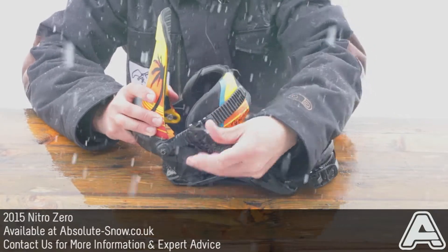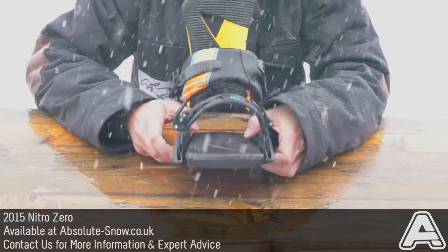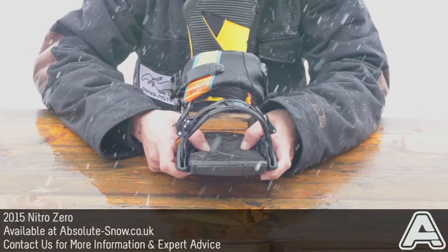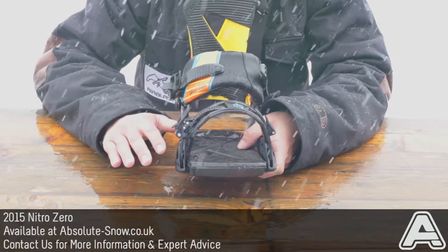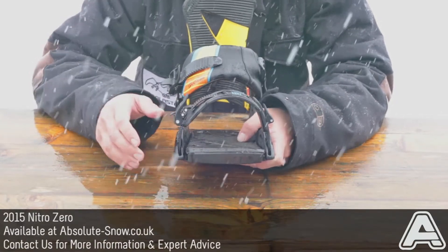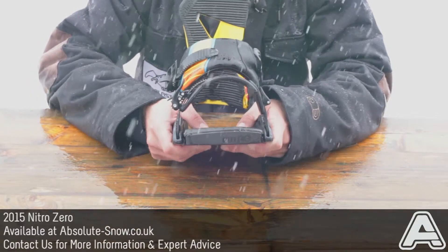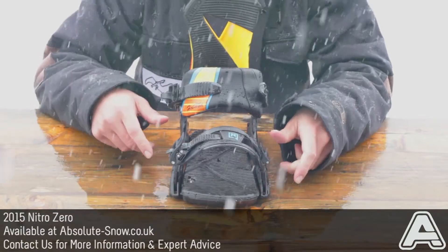Really high quality buckles on these, sound really nice. In the footbed you get three-degree canting and air canting as well, which puts your body in the most natural position, helps take pressure off your knees, adds a load of comfort, and really gives you a lot more performance as well.